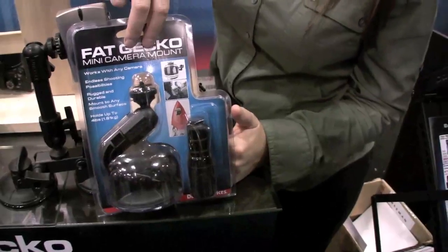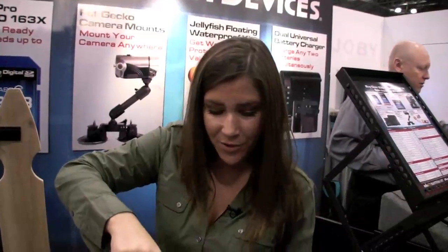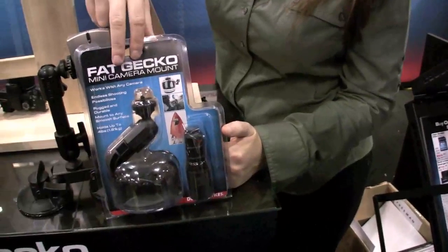You want it really ruggedized. When you're putting this on the outside of a snowboard and riding up a gondola with winds going over 100 miles an hour, you don't want a meager little screw. You want something that's really going to stay. That's why we include the hardware — so when you connect it, you can trust that you're not going to be losing your equipment.